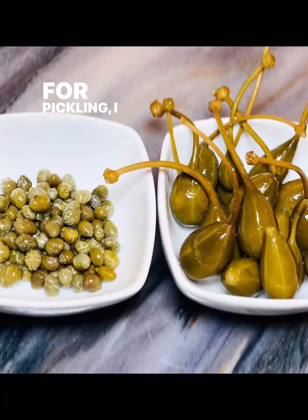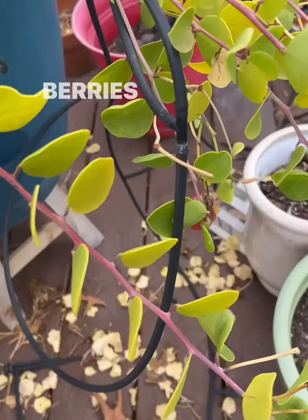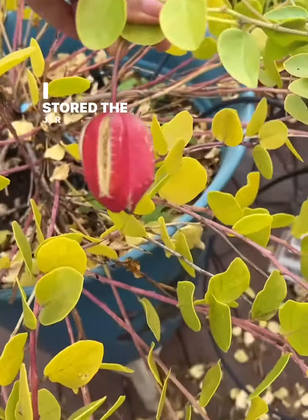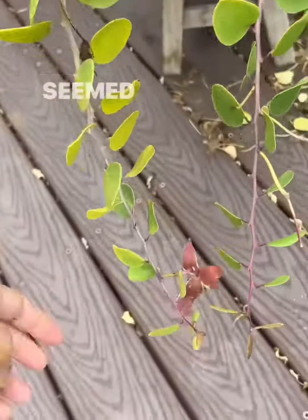For pickling, I used raw apple cider vinegar on top of young berries, adding some salt and pepper. I stored the jar in my pantry for a few months until it seemed ready.